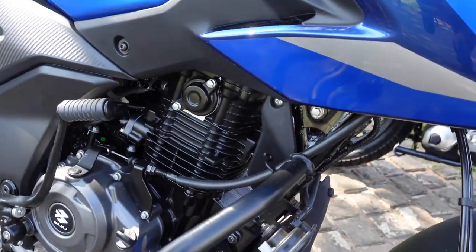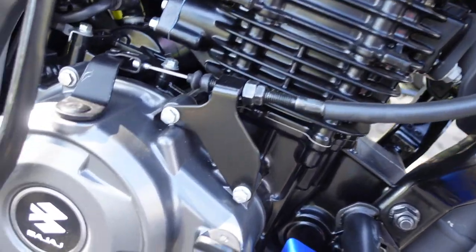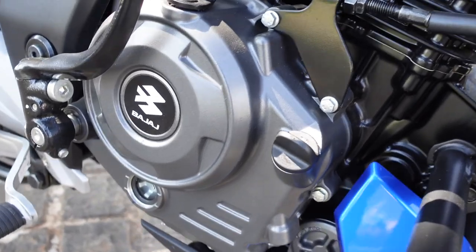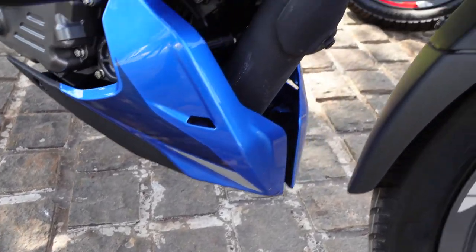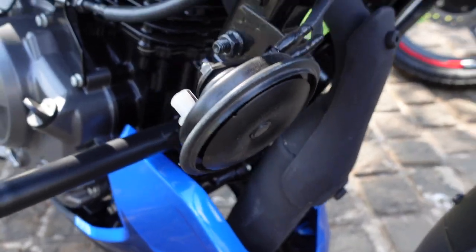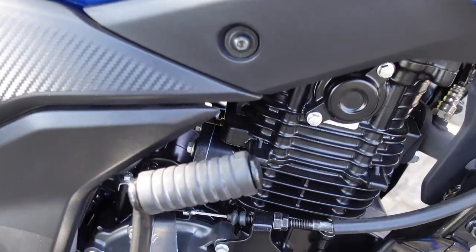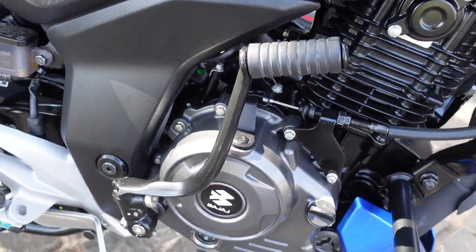The engine section is not fully blacked out. The cylinder head is black but the engine casing has a grey finish with Bajaj branding. There is a plastic engine underbelly cowl and the exhaust is finished in all black. You also get a leg guard for protection, and the bike comes with a kickstarter as well.